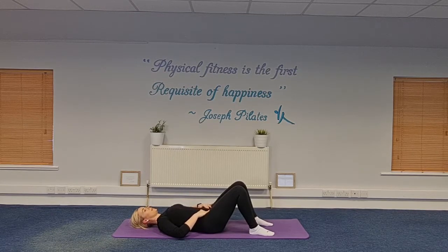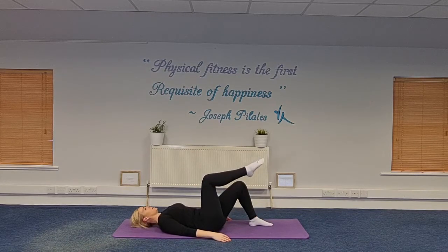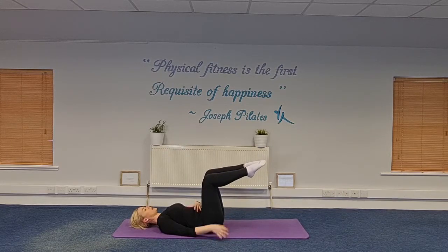Think about your pelvic floor — imagine you need to pass wind. Men and women both have pelvic floor muscles. Tighten up around the back passage and hold it, or imagine needing to hold in passing wind. You should feel that lower abdominal and pelvic floor area switching on a little bit. Now, as we exhale, draw the belly button down about a third of the way — enough just to feel a very little contraction under your fingers. Tighten a little through your pelvic floor, then lift the right leg to tabletop, knee above the hip, draw the belly button down a little deeper, then lift the left leg to tabletop — don't let go of neutral.